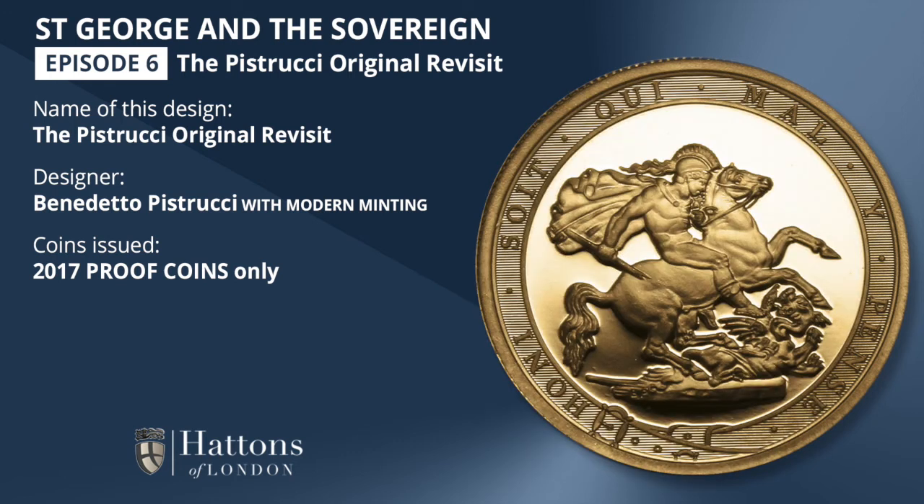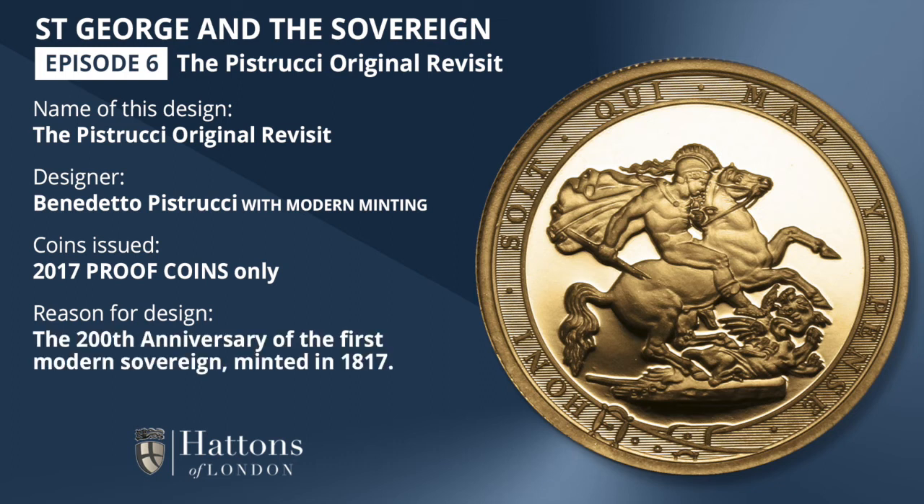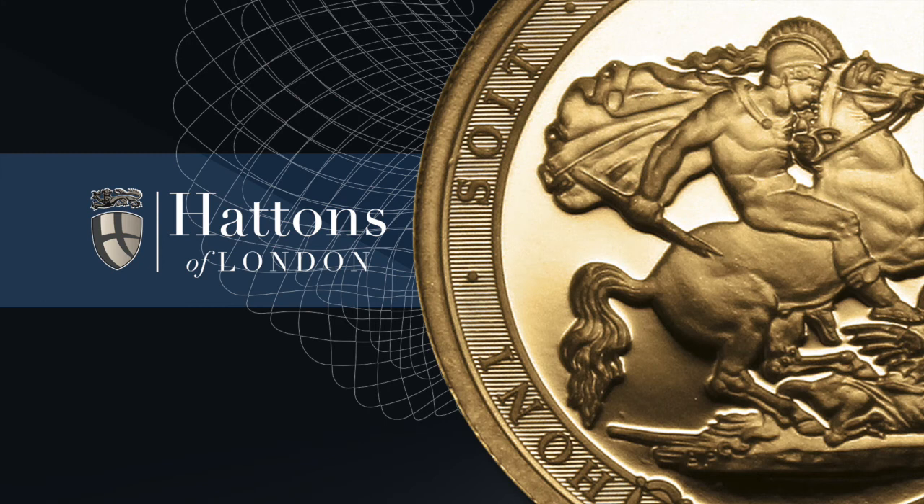These coins were minted for the 200th anniversary of that first modern British sovereign, minted way back in 1817, and the use of the Pistrucci Original design has created a commemorative of great significance. This is the earliest of the St. George designs, produced now to the highest of proof standards using modern minting techniques, displaying Pistrucci's artwork in all its splendour.